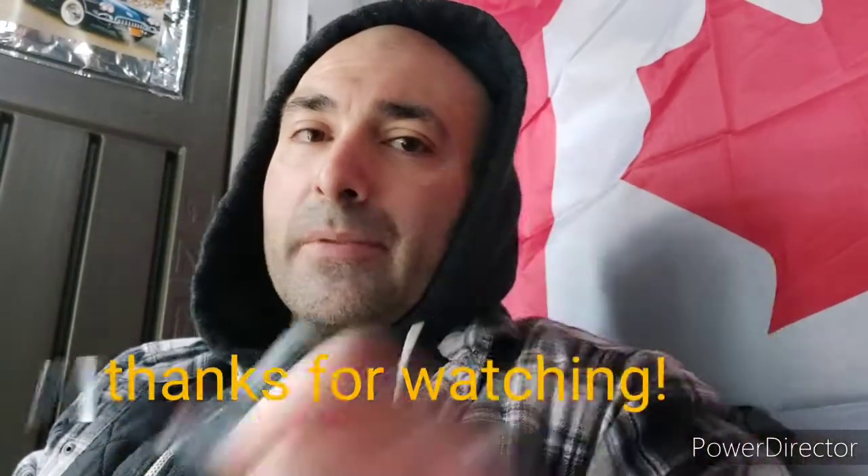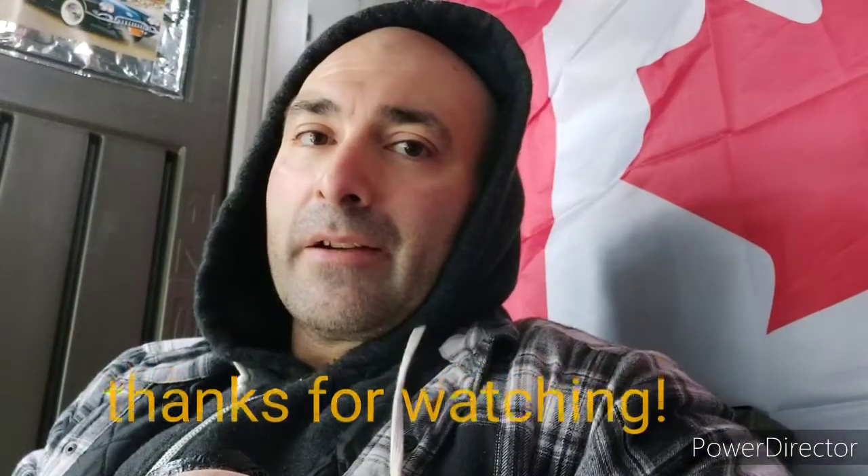Anyway, that's all I got for you for now. I hope everybody's doing well. Remember, when you smoke a pipe, you smile at life. Take care and be well.